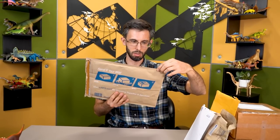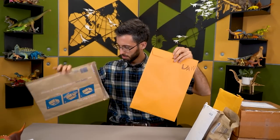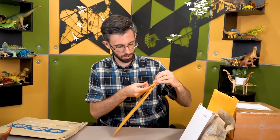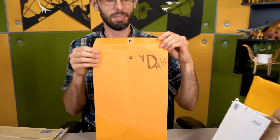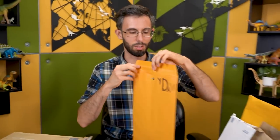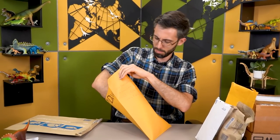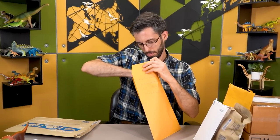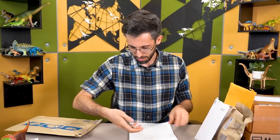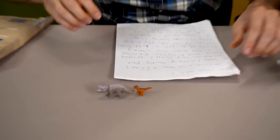This is from Dinofan in Illinois. They put our logo on the envelope — I don't think I could draw our logo from memory. We've got a couple of very small items and some correspondence.